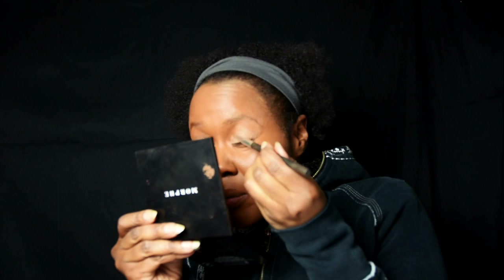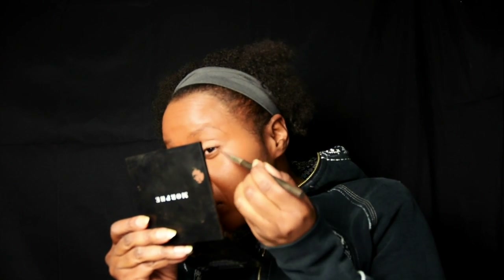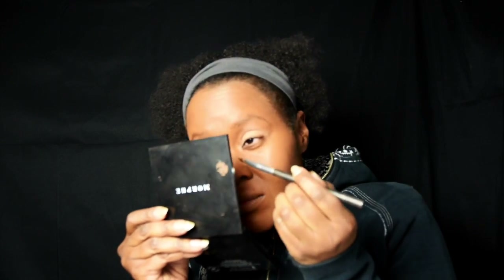I put this on before any eyeshadow so the colors pop a little bit and so the eyeshadow stays on my eyes. I haven't found the perfect way yet to get bright colors on my eyes, so I'm still figuring that out.